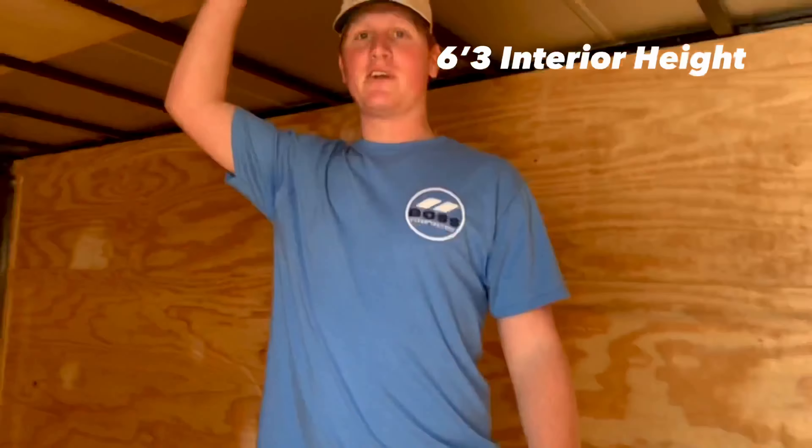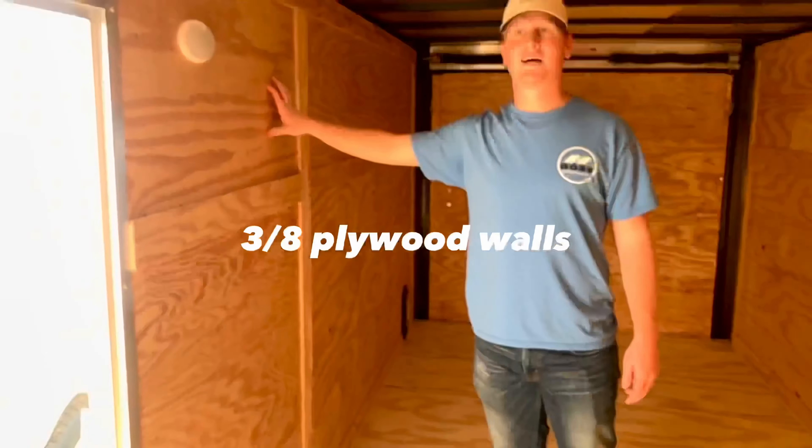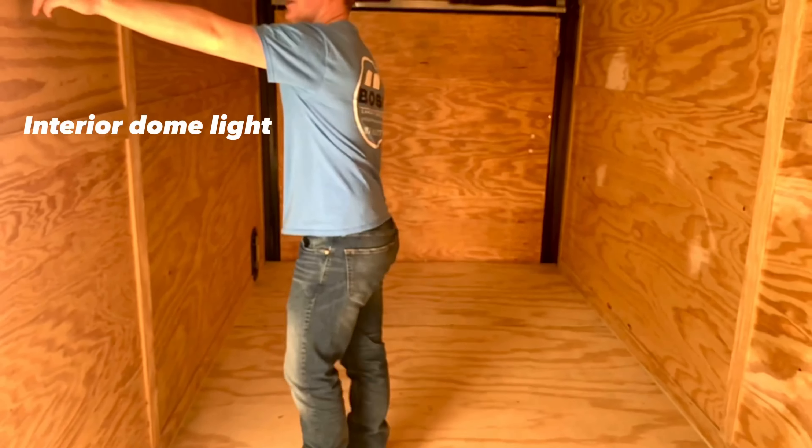It comes with 6 foot 3 interior height, 3/4 plywood floors, 3-inch plywood walls, 16-inch on center floors and walls, 24-inch on center roof bows, and interior dome locks.